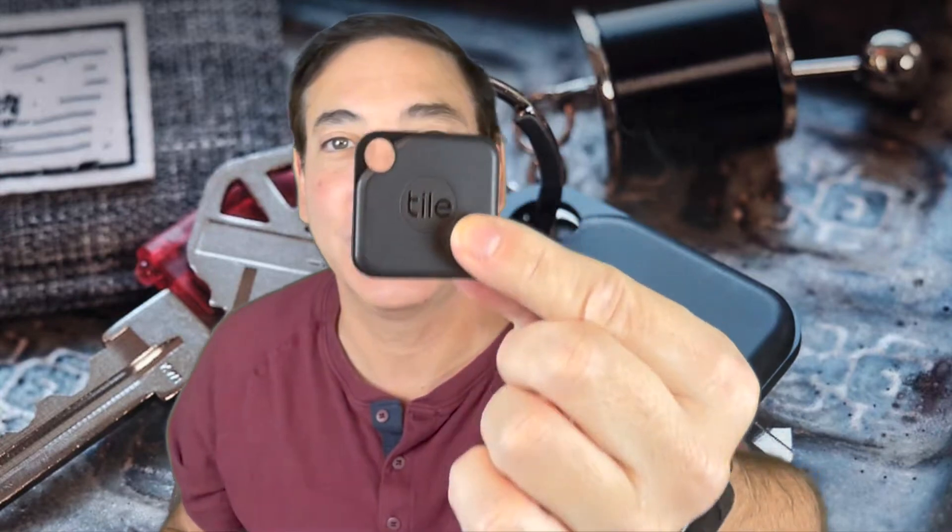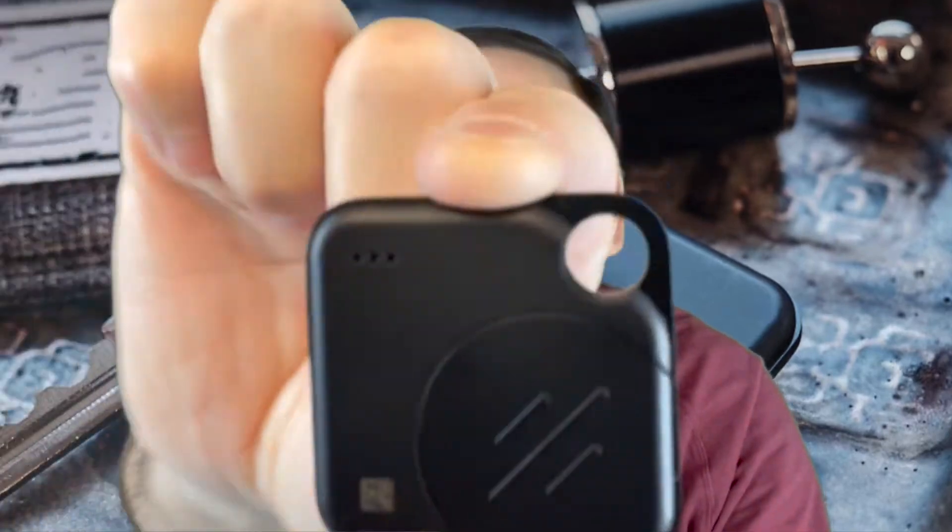Hi, it's Neil, welcome to my office. Today I have a Tile — this is the Tile Pro. It's fairly small, you can see it's got a little bit of thickness to it. The good thing about the new tiles is on the back there's a removable cover so you can replace the battery, so you don't have to keep replacing the tiles and buying new ones.